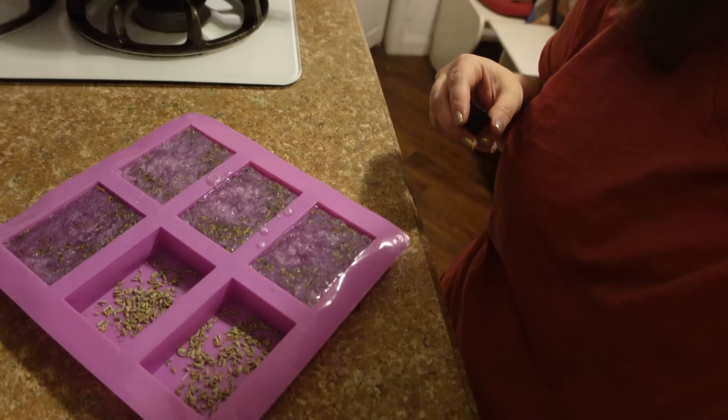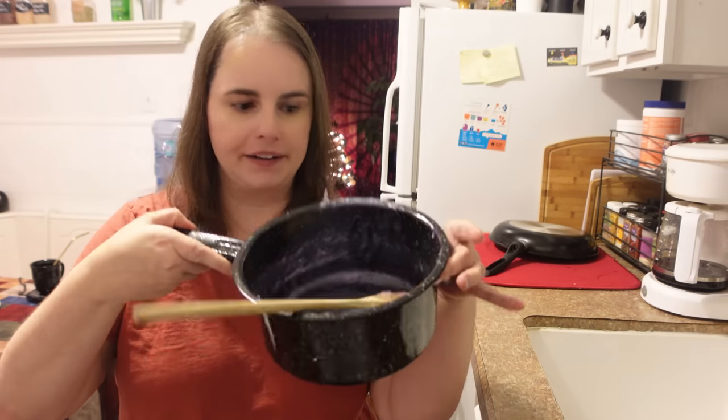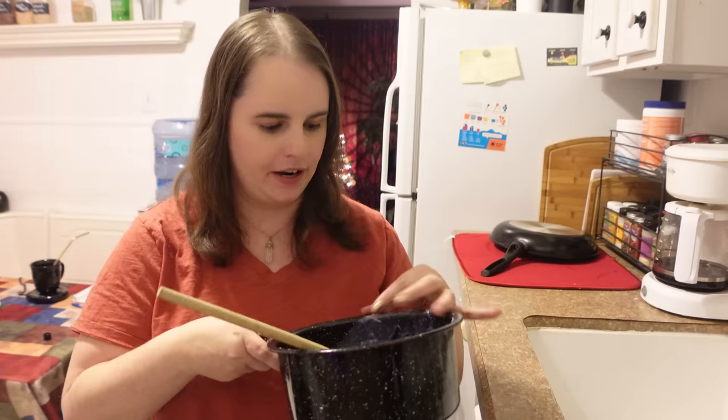Note from the future: I wasn't recording when I actually poured the soap into the molds. It made four bars. One pound made about four 3.5-ounce bars. After pouring, I'm going to wait about three hours before trying to take the soap out of the mold — or overnight if I have the time — to make sure it's completely set before popping it out.